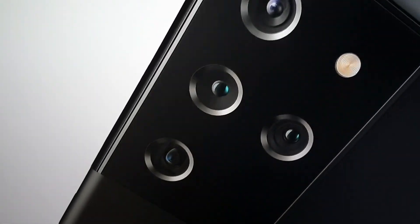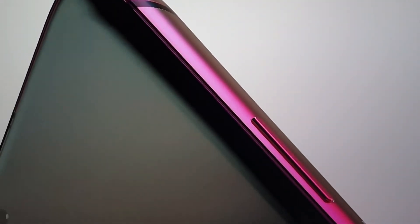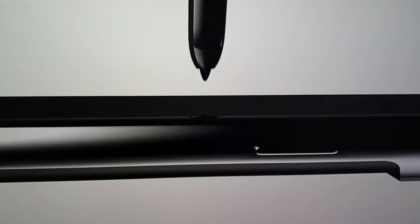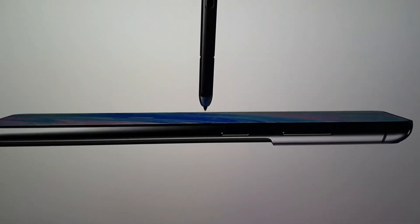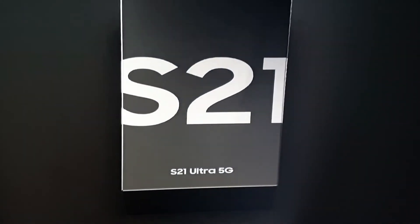This will be the first S21 Ultra to feature the stylus S Pen. It won't have a built-in slot like on the Note phones where the S Pen slides into the phone, but you can get cases where the S Pen slides inside. Bluetooth 5.1, Wi-Fi 6, available in Phantom Gray and Phantom Black, running One UI 3.1 with Android 11.